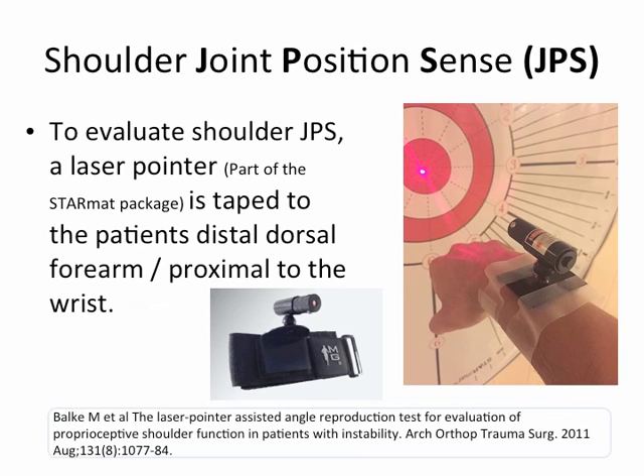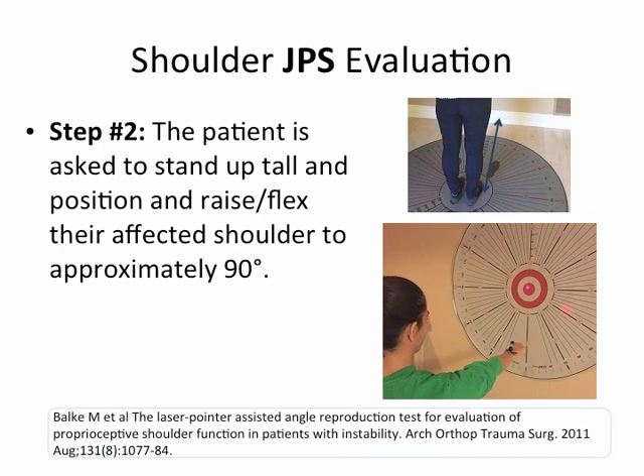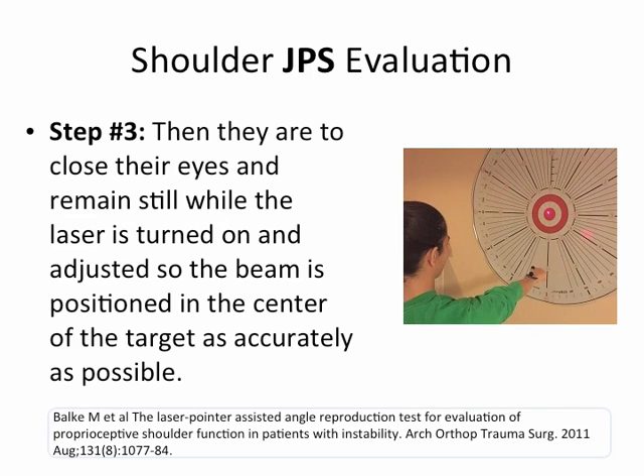To evaluate shoulder JPS, a laser pointer — which is part of the StarMAT package — is taped to the patient's distal forearm, or proximal to the wrist, as seen in the image on the right. Step one: the patient stands on the center red footprints of the StarMAT, which is 100 centimeters from the StarMAT wall target. Step two: the patient is asked to stand tall and flex their affected shoulder to approximately 90 degrees. Step three: they close their eyes and remain still while the therapist turns on the laser and adjusts the beam to the center of the target as accurately as possible.